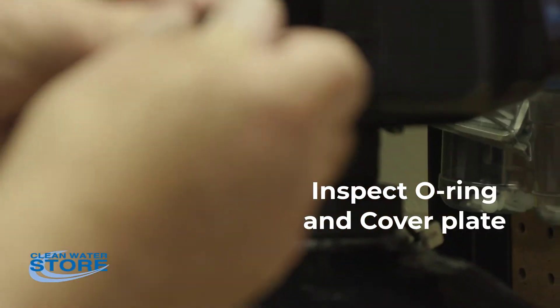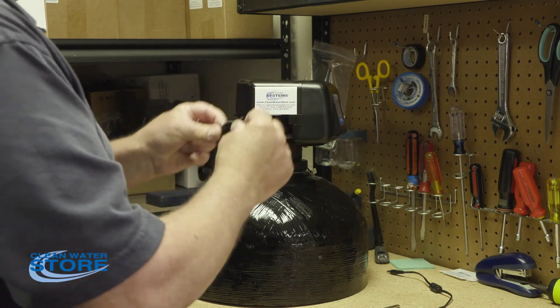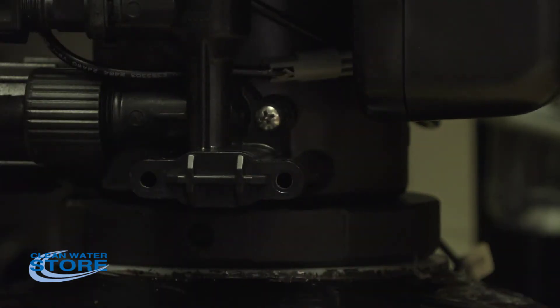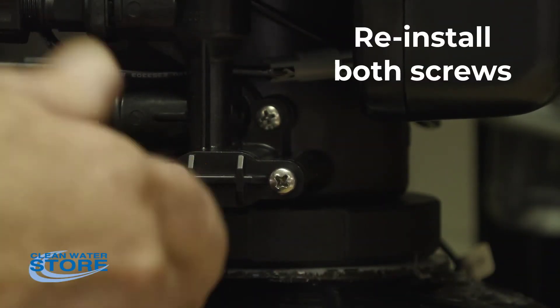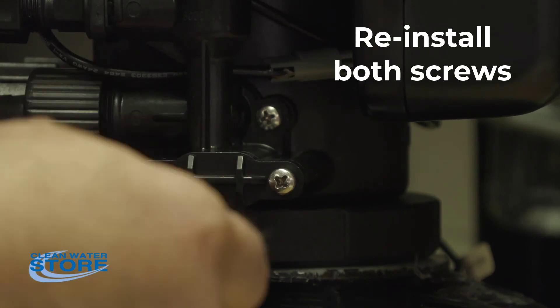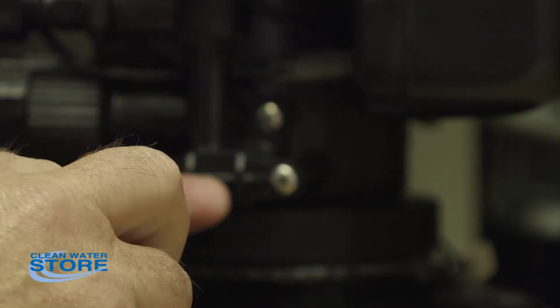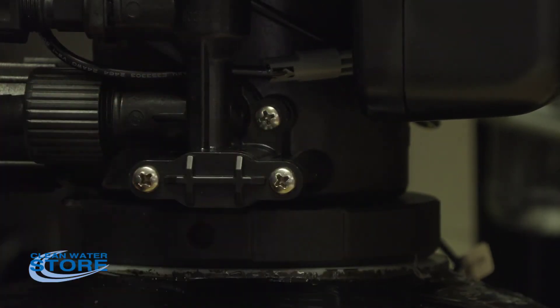Go ahead and inspect the O-ring on your cover here, make sure everything looks good and it still has sufficient lube on it. This guy just pops in like that. Snug that up like that.